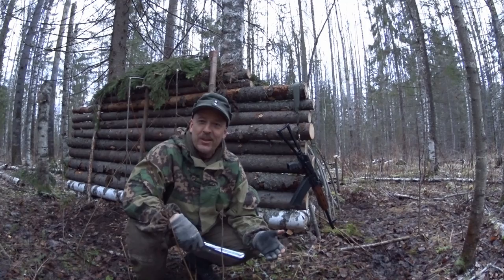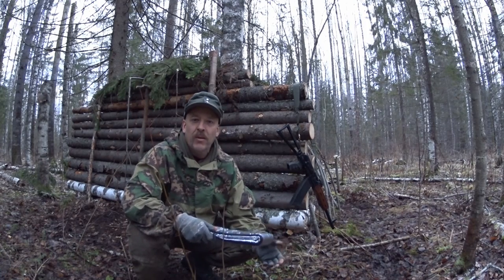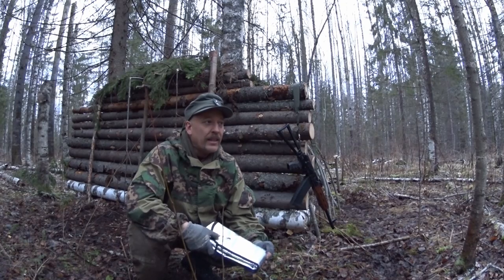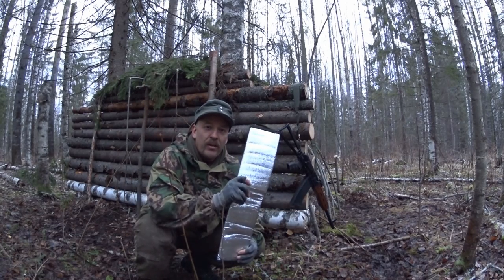Hello and welcome to Survival Russia. I decided to make some small survival tips once in a while when I see the need for it. And today it's going to be about the alufoil sleeping mats.